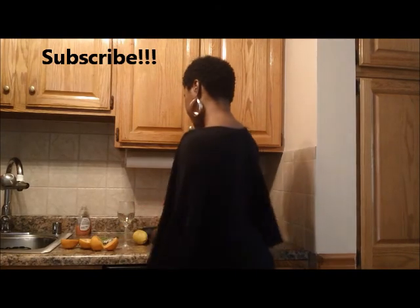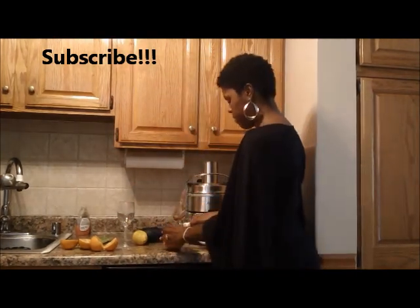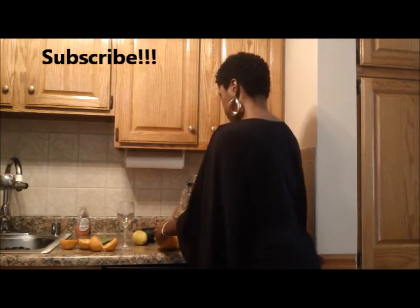Welcome back to Urban TV. Sharae here, Holistic Goddess. And this video is all about the Citrus Detox Drink.